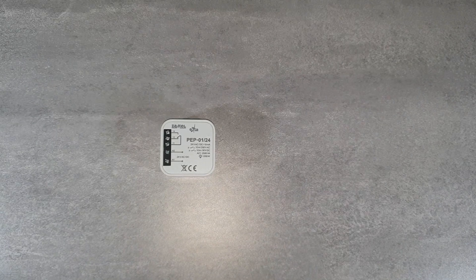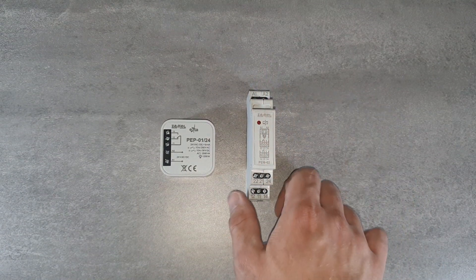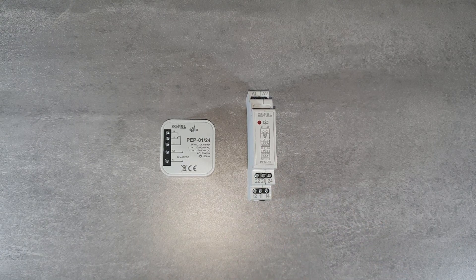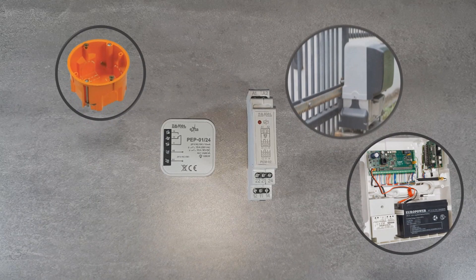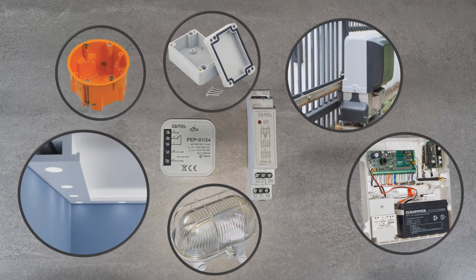Compared to the dimensions of a modular relay, the device is much smaller. This enables placing the device in various unusual places, such as a wiring box, control panel housing, gate drive housing, fence post, inside a lighting fixture, hermetic housing, and other places where the standard installation relay cannot be placed due to its dimensions.